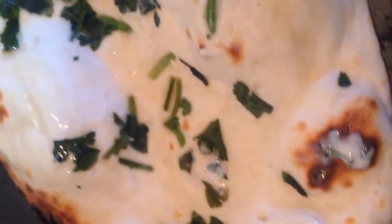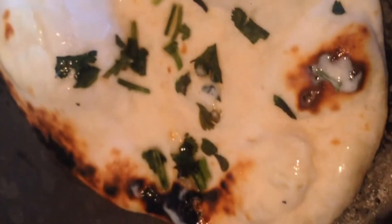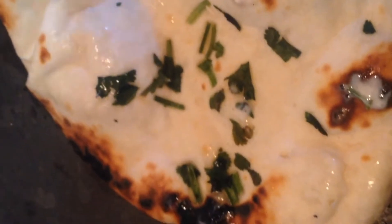Hello guys, welcome back to my channel. Today we are going to eat these delicious naan. They are very sweet and they are in restaurant style.